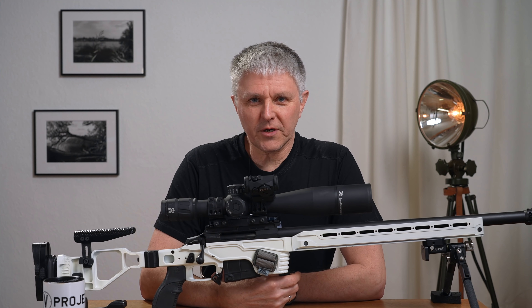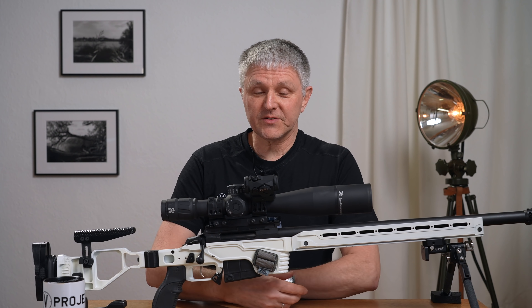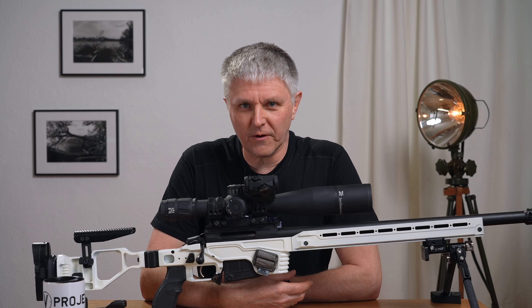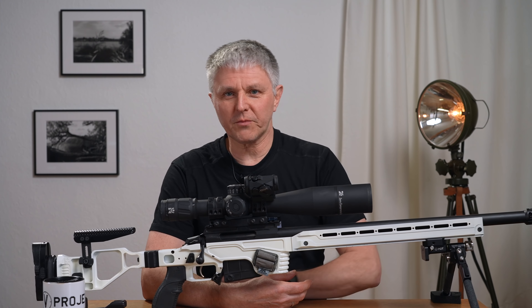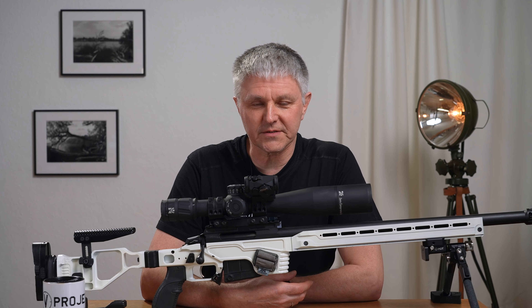Hello everyone, welcome to a new little video. Today it's time – I promised it for a long time – my long-term test video about the Zero Compromise, and now it's finally time.